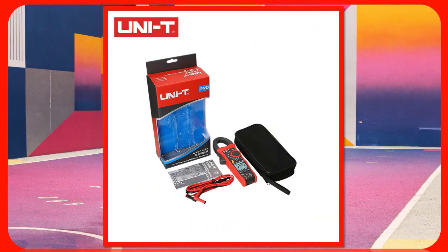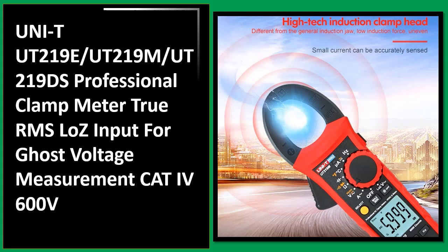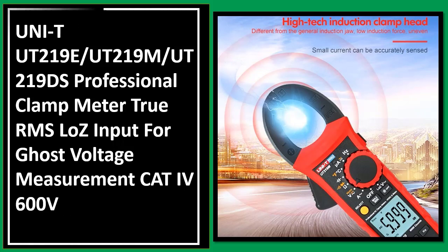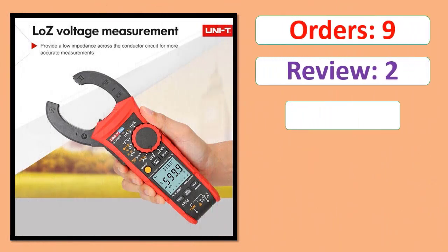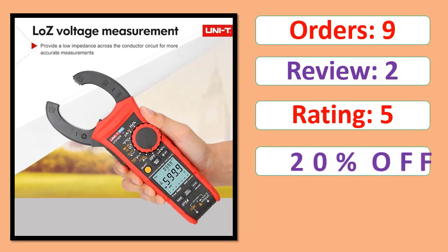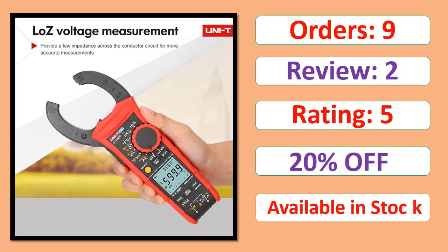Number 1: Unity True RMS Digital Clam Meters AC/DC Current 1000A 1000V, UT207B, UT208B, LPF, 6000 Count, Backlight, Flashlight, Multi. Orders, Review, Rating, Percent Off, Available in Stock.